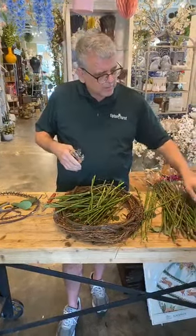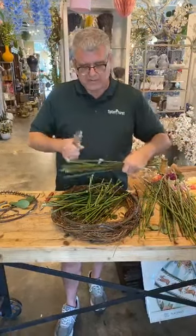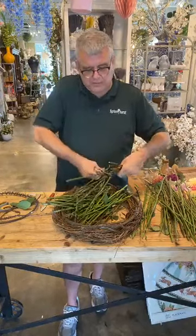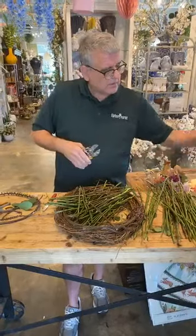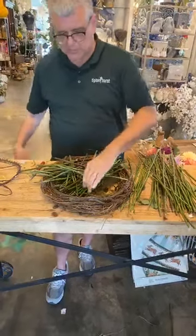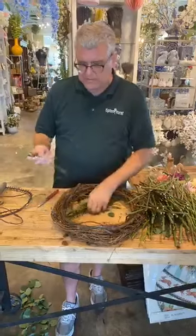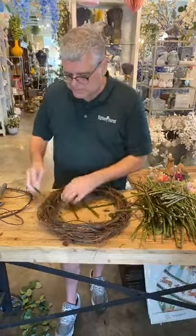Now we're going to take our rose stems — especially the brown ones. These will turn brown the more they dry out, but some varieties have darker stems than others. Some have more thorns than others for sure. So I think that'll be enough — get rid of that extra foliage.